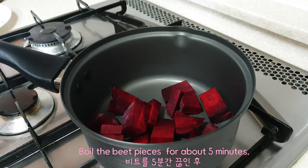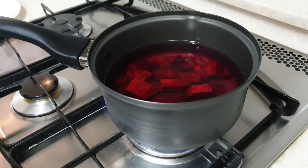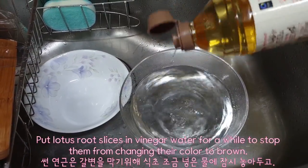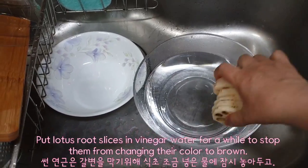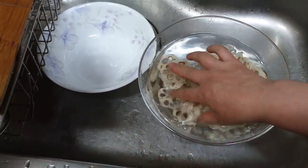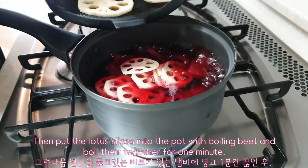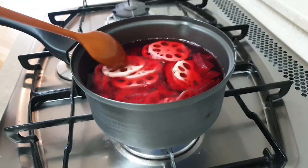Boil the big pieces for about 5 minutes. Put lotus root slices in vinegar water for a while to stop them from turning brown. Then put the lotus slices into the pot with boiling beet and boil them together for 1 minute.